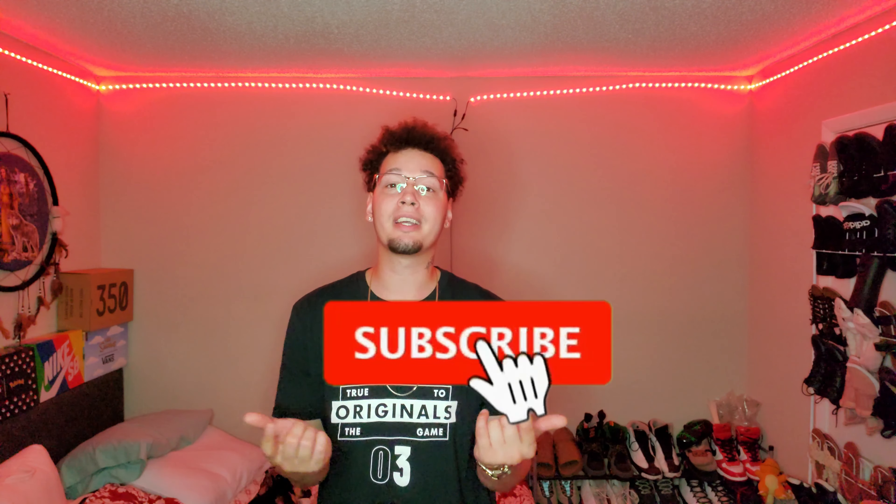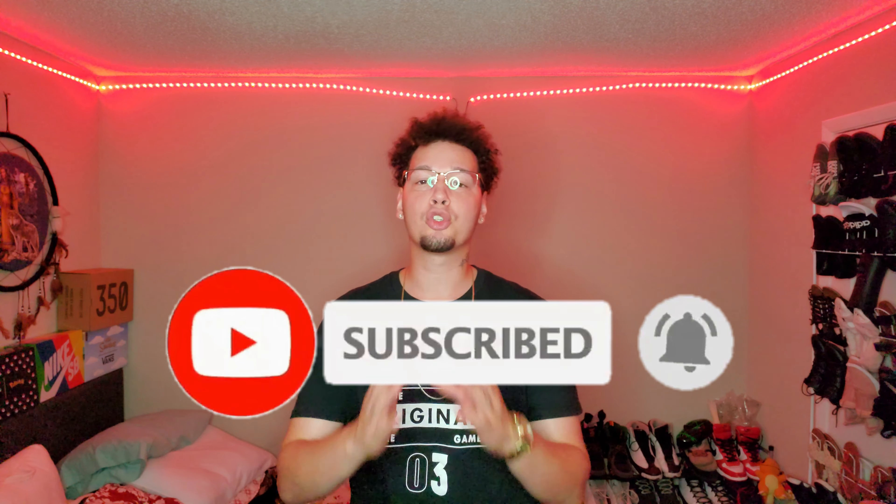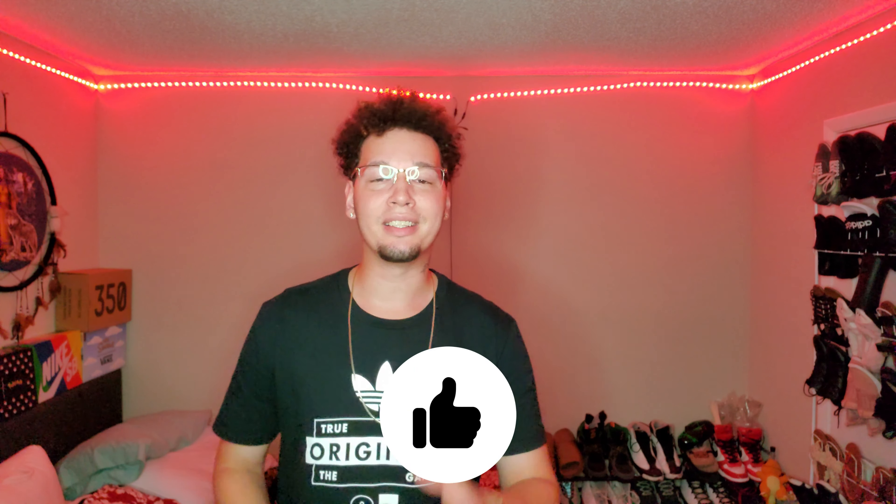What's good everybody, Hector here back again with another video. I'd like to welcome everybody back to the channel. If you're new, please hit that subscribe button and the bell icon so you're notified whenever I drop new content. Be sure to leave a like on this video because it helps the channel out and goes a long way. Now that that's out the way, today we're gonna be reviewing a sneaker.